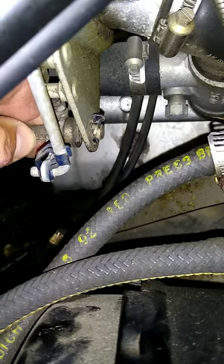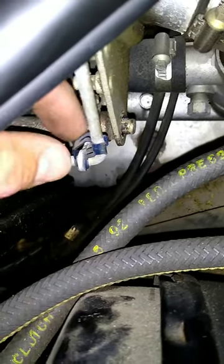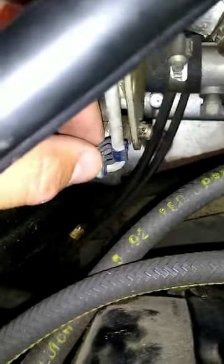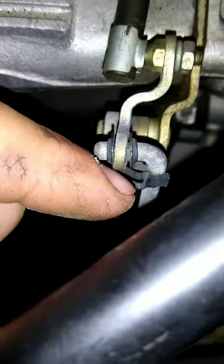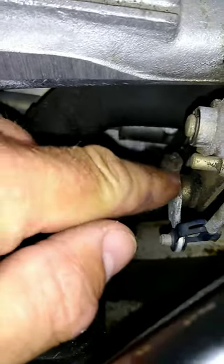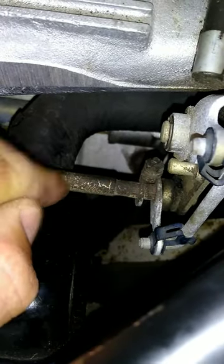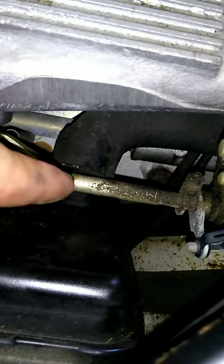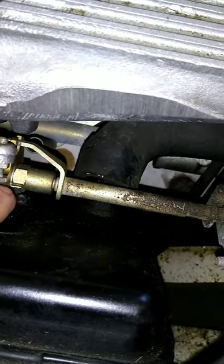There's my old linkage bushing right there. It's rubber and it's falling apart. To get that out, take these clips off — that one and that one — and then you take that nut loose right there, slide this back on that shaft right there, and I think you can shove this whole thing in that direction and then this end will come out.